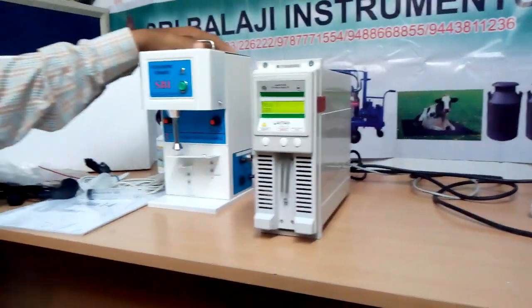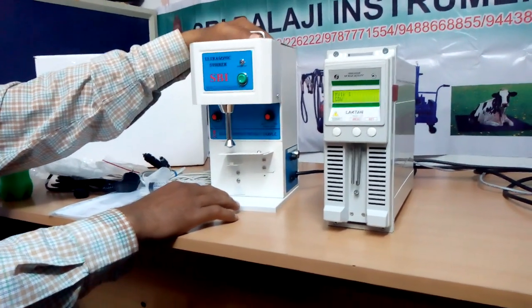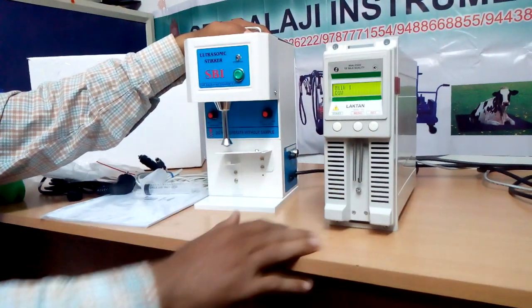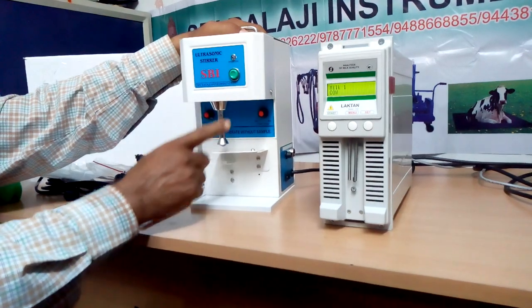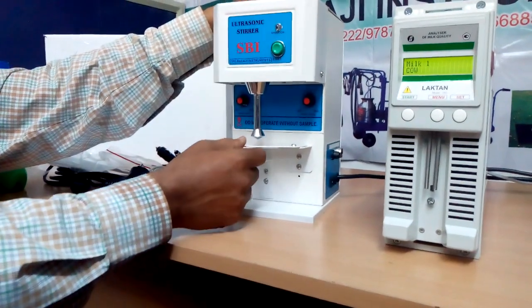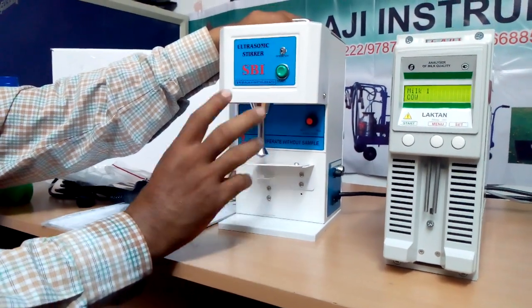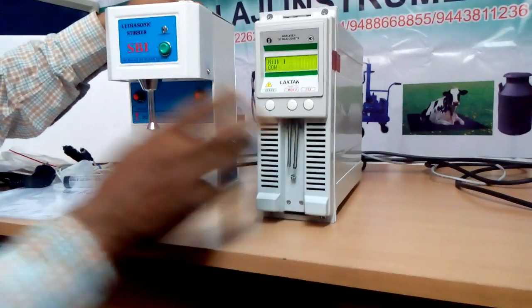Before that, please note this small device — this is nothing but an ultrasonic processor. To get an accurate result, we need to process the milk using this device. It removes the air bubbles from the milk, and also removes moisture from the milk, so it becomes a proper sample. Then we use it with the analyzer.